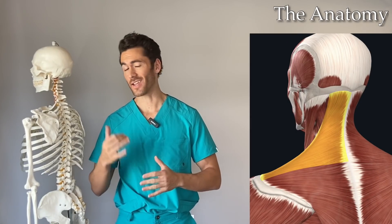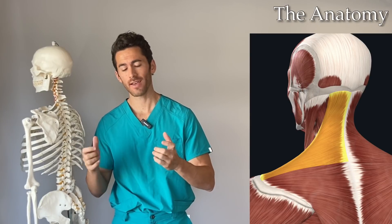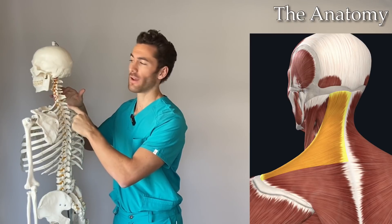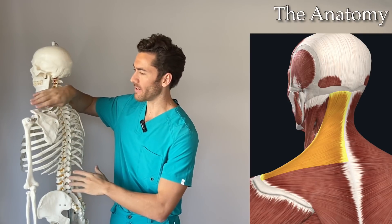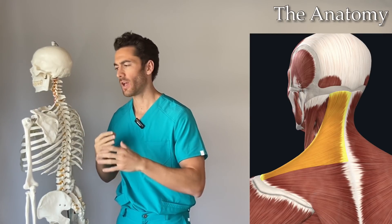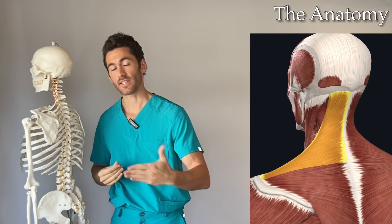Now let's take a closer look at the anatomy and the science behind why those techniques are so effective. When you're trying to figure out how to work any muscle you have to look at the origination and insertion points and the direction those fibers are traveling. Many of the upper trap fibers originate along the neck — specifically the cervical vertebrae — then travel down and insert on the lateral end of the clavicle (collarbone) and the lateral end of the scapula, called the acromion, that bony part at the very edge of your shoulder.